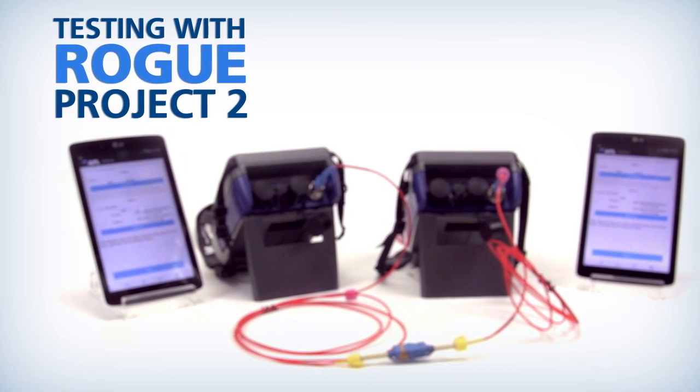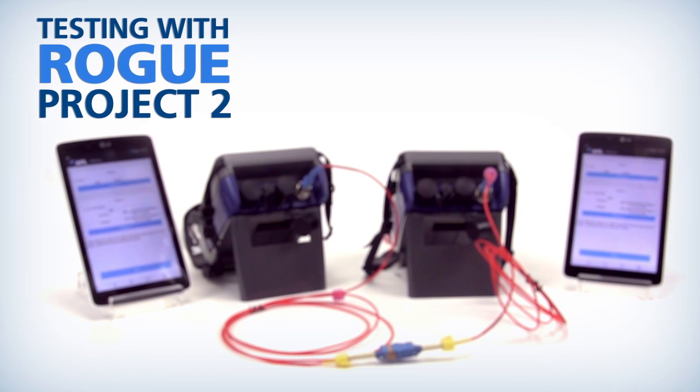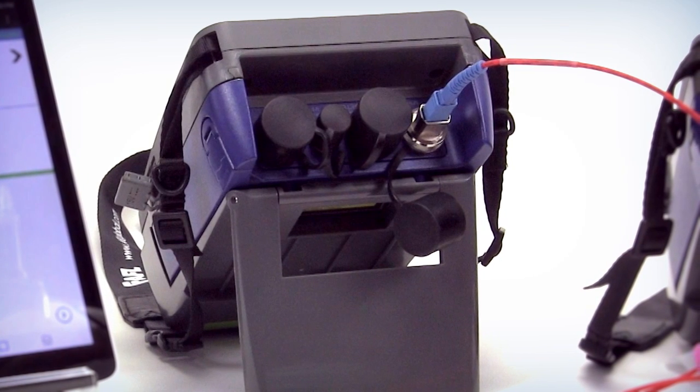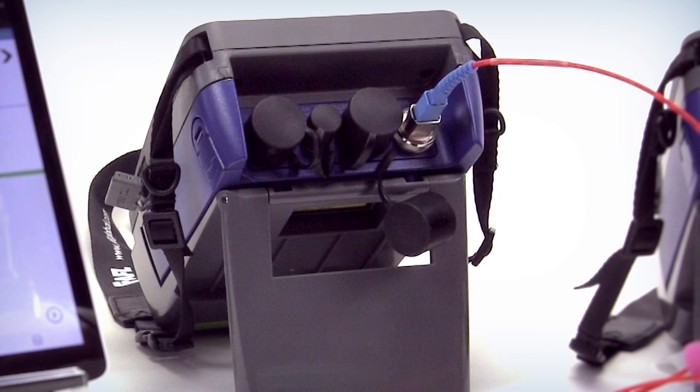On project two, we're showing how to test a data center. In this particular case, we're using OM4 multimode, which is going to be on the rogue units, the top left port.